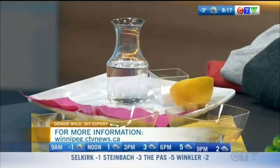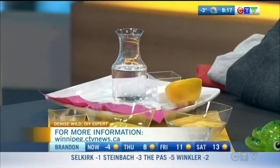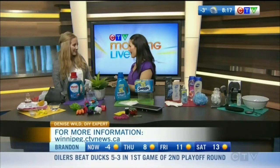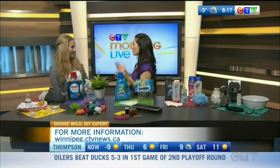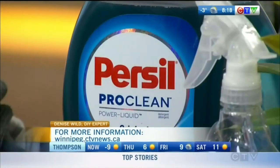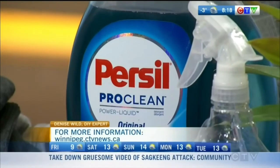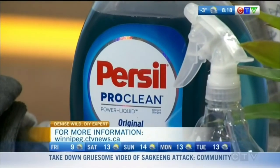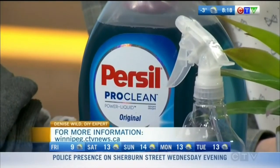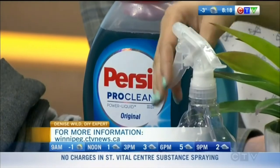If you don't feel like doing as much mixing in your kitchen, you can choose a laundry detergent like the Persil ProClean. It's got built-in enzymes specifically to target Canadian and North American stains — coffee, grape juice, chocolate ice cream. This is the number one detergent in Europe, it's brand new to Canada, and they have a brand new Canadian formula — a cold water formula specifically for Canada, because Canadians love to wash in cold water.